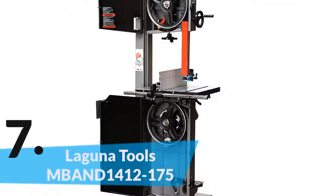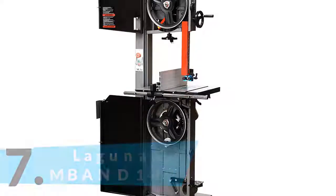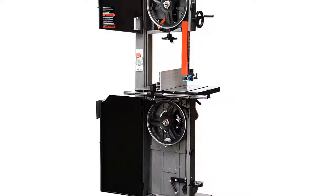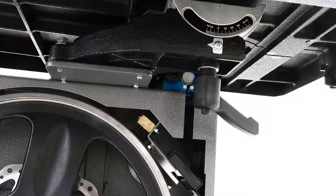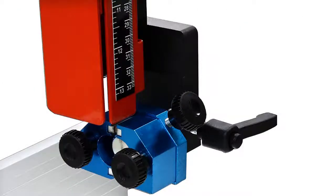The item number 7 is the Laguna Tools Band 1412175. There is nothing to worry about the durability and construction. The table is made of cast iron, the frame is made of steel, and the wheels are also made of cast iron. You can use this saw both indoors and outdoors. It is the right choice for its powerful motor, great design, and lightweight. Overall, it's suitable for precise use just as you want.